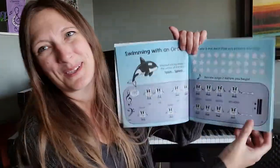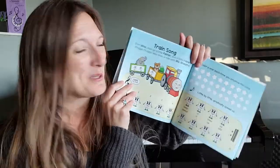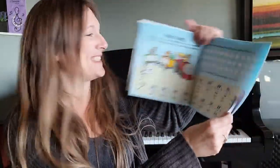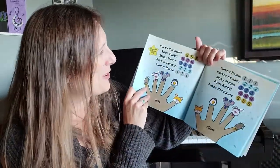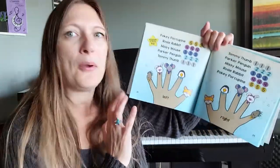The secret to teaching preschoolers is to make sure that they're having fun, and that's what these books do. They create all kinds of engaging moments, fun stories, and silly times for you guys to laugh together. There are little raps in here too.